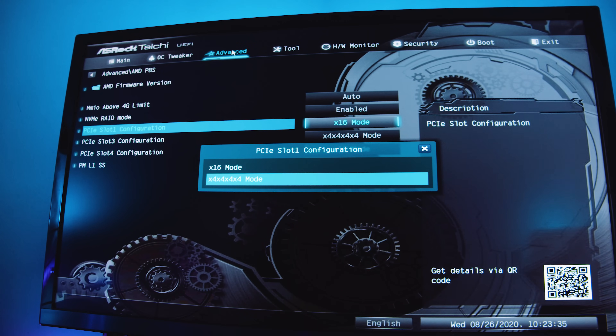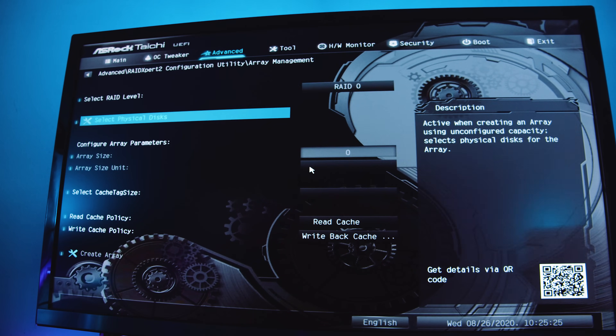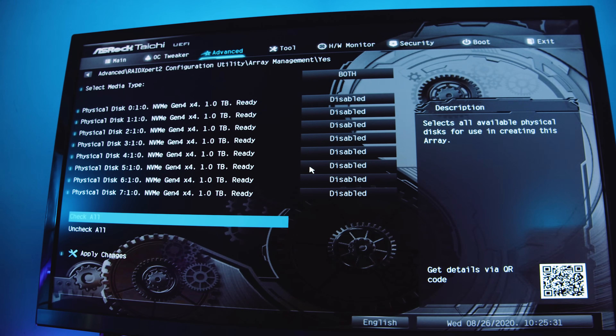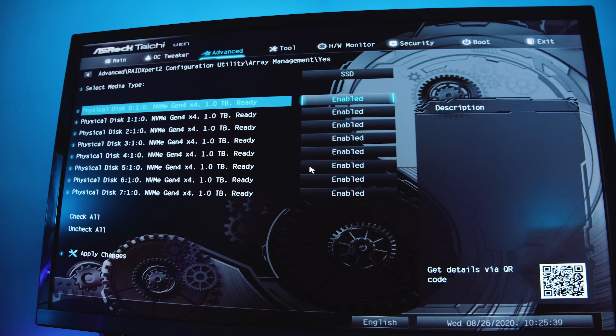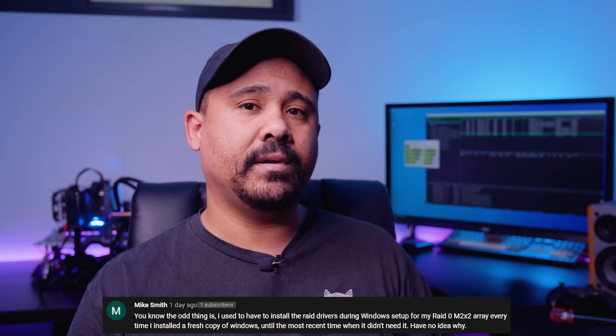Basically what we did is we put the MSI card in the top slot, changed the bifurcation mode to 4x4x4x4, then deleted the 4TB RAID we created before. We then went ahead and created a new 8TB RAID. What you need to do is pre-load the drivers in the Windows pre-installation environment. I went back and tested it with AMD's driver installation package post-install — it does not work. You need to use the pre-installation environment to install these drivers. We got a couple comments saying the RAID driver was pre-loaded on their Windows 10 installer, but I downloaded a new image of Windows 10 Enterprise 2004 and it still didn't work — I still had to pre-load the drivers.